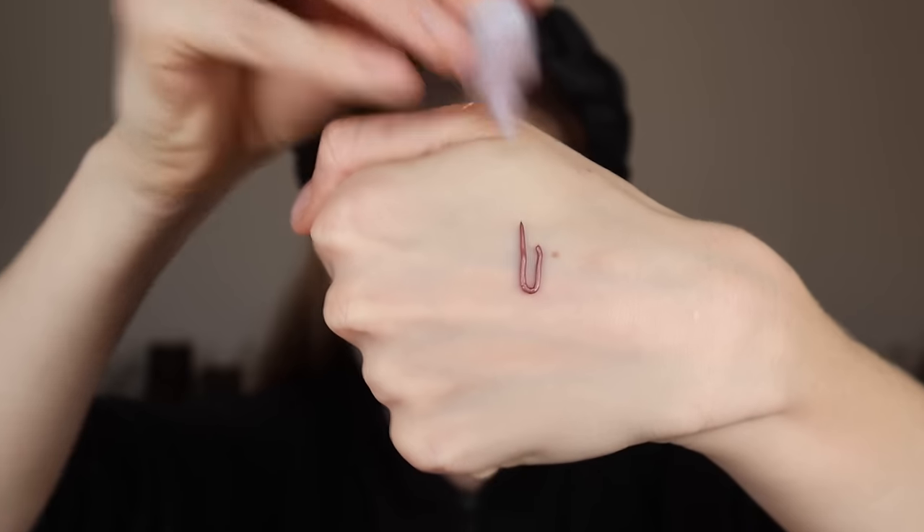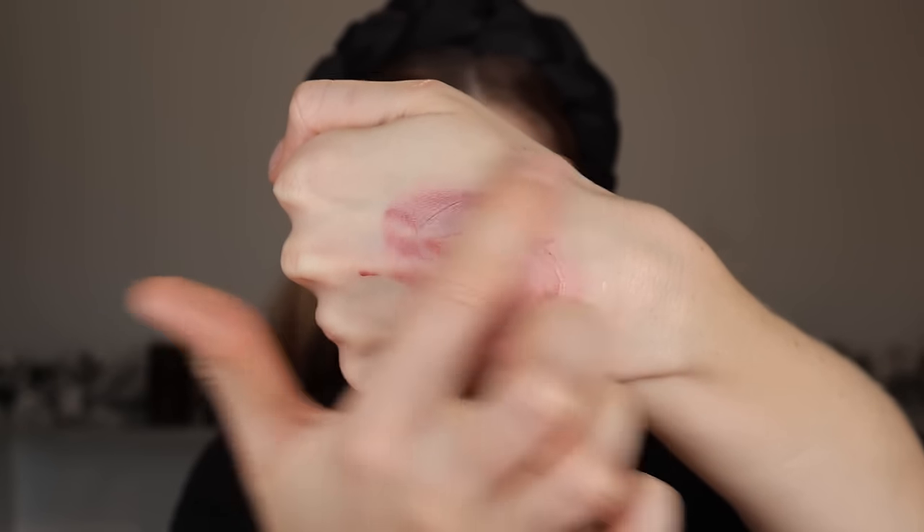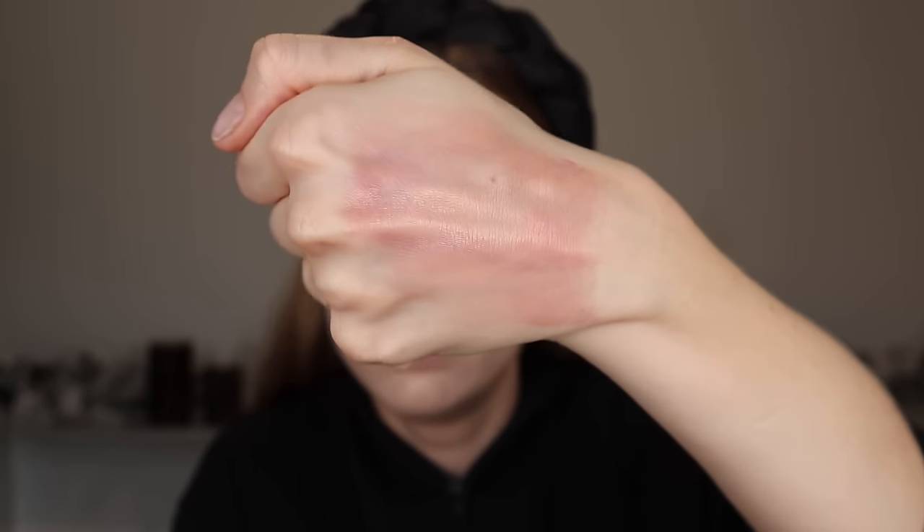Moving on to blush — another product in the Revlon Illuminance range, their gel serum blush. I picked this up in the shade Enchanting Mauve. The texture is actually very different from the skin tint. It has a gel-like quality that feels more like a gel lotion — thicker than a serum, but not as thick as that skin tint. It has more of a slippery feel, a little bit of a silicone element, which I like. It's very sheer initially and builds up to light coverage, but it's not going to give you major payoff even when built up. It builds nicely though with no patchiness and has a nice glowy finish.